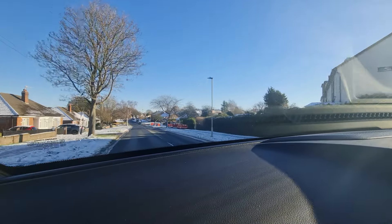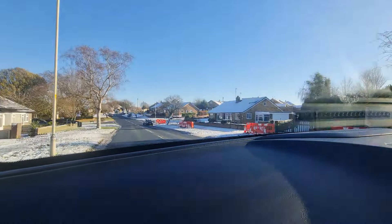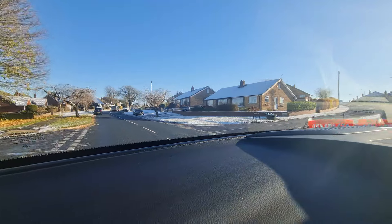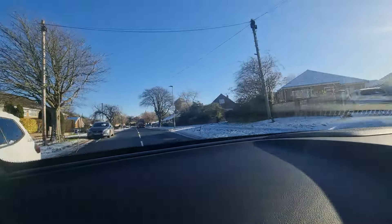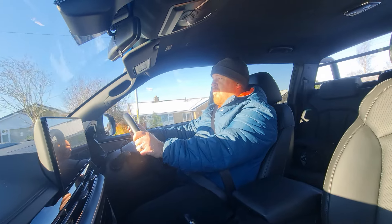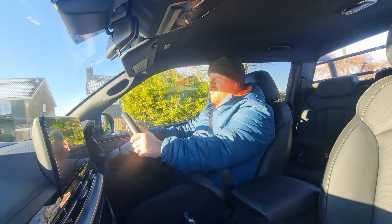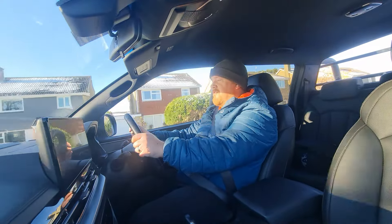The steering is really nice and light, and you get a nice bit of feedback through the steering wheel. Brakes are good. It just generally drives just like your everyday normal car, but with great visibility and that higher ride height, it gives you a really commanding view and a lot of confidence whilst you're driving.